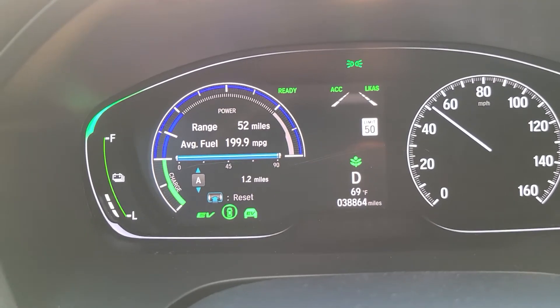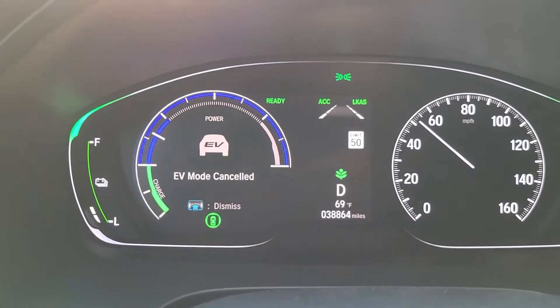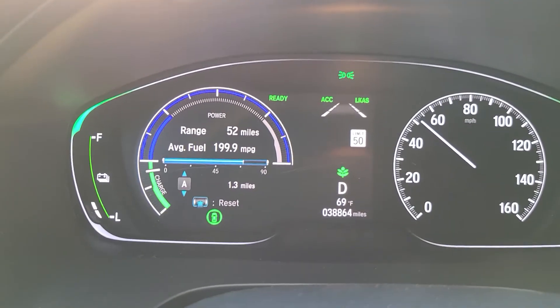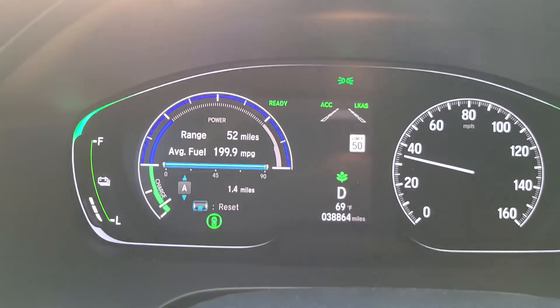It's going to cut off in terms of EV mode, because once you get off the battery — there you go — 1.3 miles. Honda Insight: 1.3 miles on the charge of the full battery.